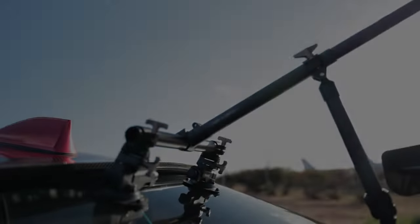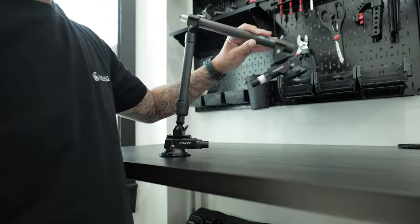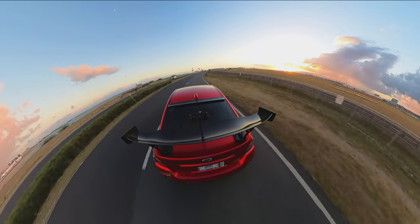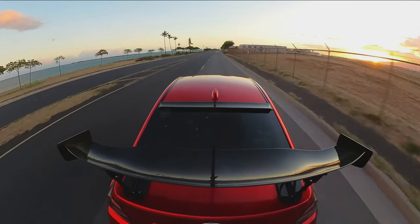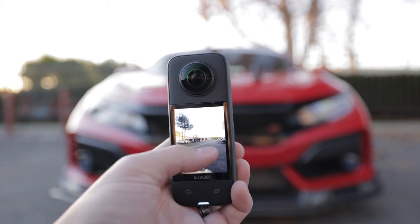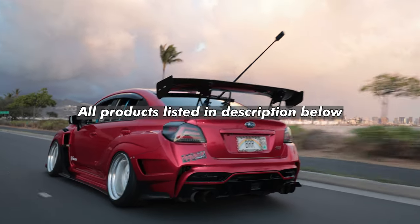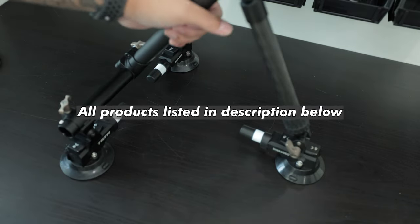Final thoughts: I think it's the only suction cup car mount you're ever going to need. The whole system is so well thought out with so much adjustability at each corner — I can get the perfect camera angle no matter what car it's on. I hope someday AI will make the suction cups completely invisible, but if you want to edit out the visible parts, you still can with some masking. As far as pricing: the dual mount is $249.99, the triple mount is $399.99, and the action invisible selfie stick is $49.99. The X3 is honestly the best camera to pair with this system, and you can get the entire X3 car kit for $899.97. All the links will be in the description below.